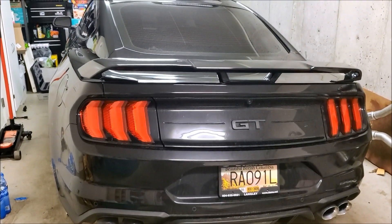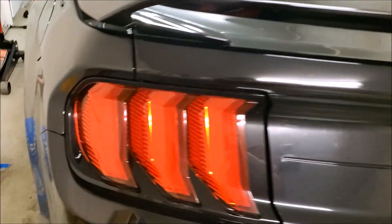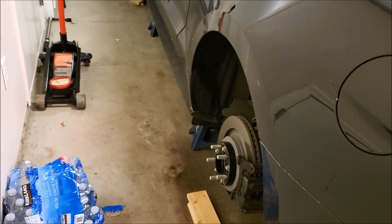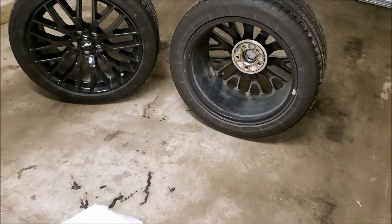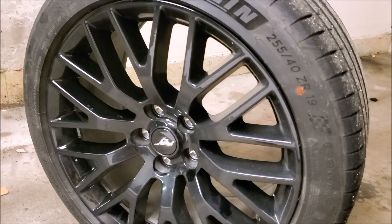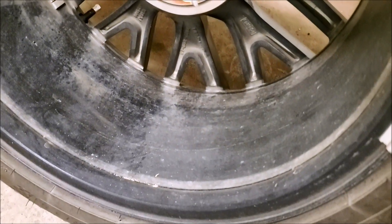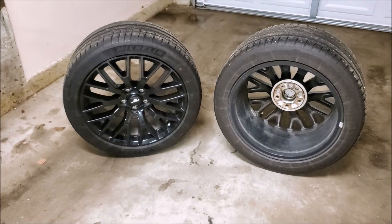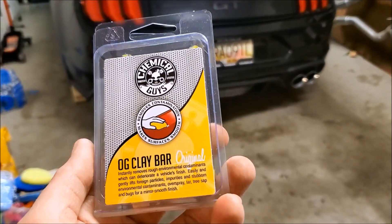Hey everybody, welcome back to another video. If you watched the little quick unboxing we did a couple days ago, you know I was planning on ceramic coating the rims. As you can see, I saved you guys the boring part — it's all jacked up, got the tires off. Unfortunately I only have two jacks, so I gotta do half and half. We will be ceramic coating the rims today.